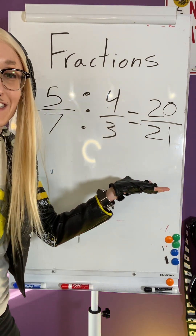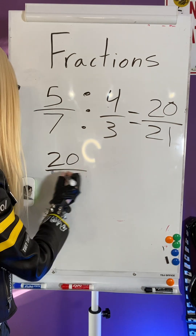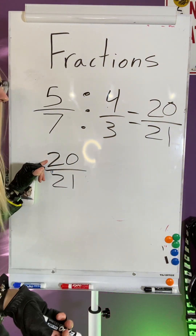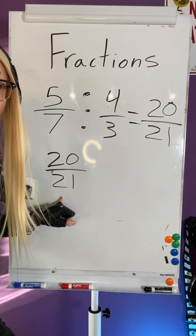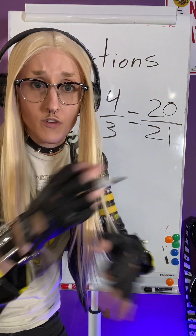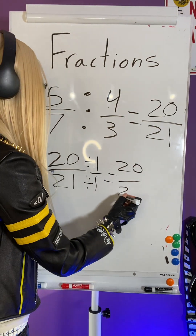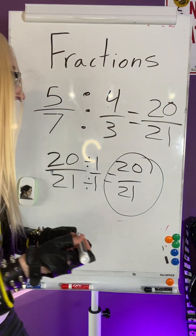Now the question becomes, can I reduce 20 over 21? Can I divide them by the same number? And the answer is no, I cannot. I can divide 20 by 4, 5, 2, or 1. And I can divide 21 by 1, 21, 3, and 7. The only number that overlapped was 1, and dividing by 1 doesn't change anything — 20 divided by 1 is 20, and 21 divided by 1 is 21. So 20 over 21 is my final answer.